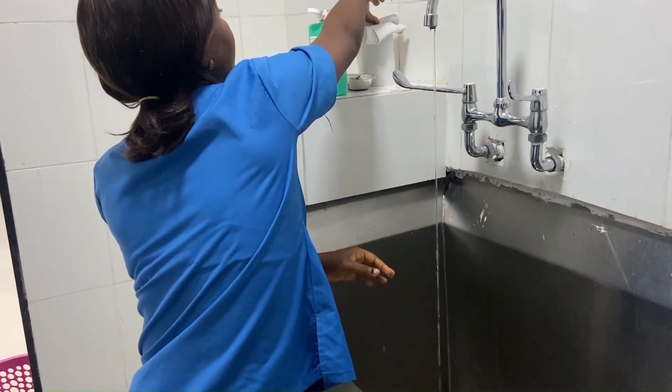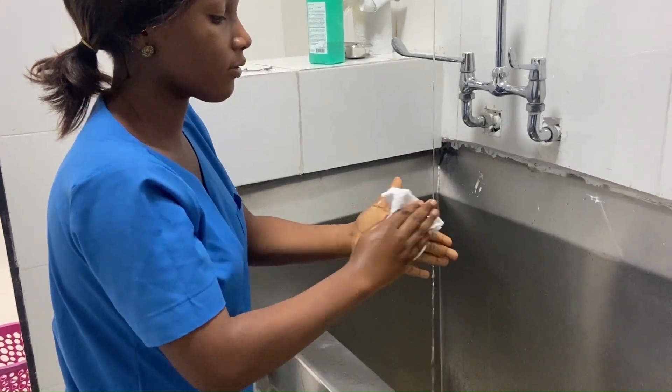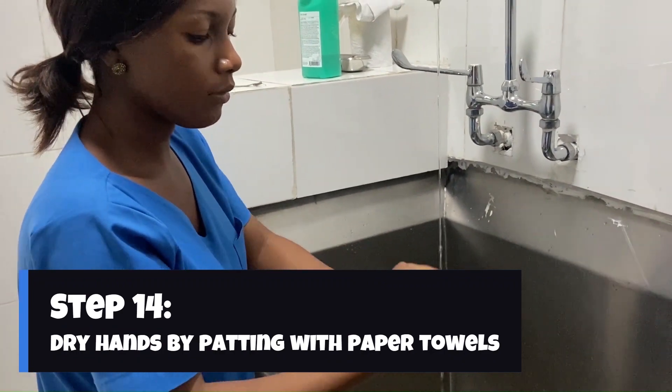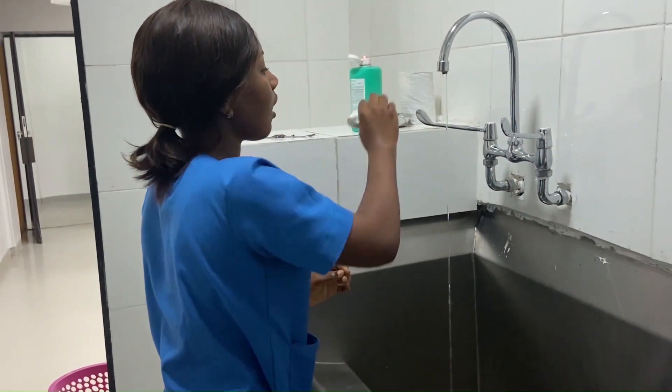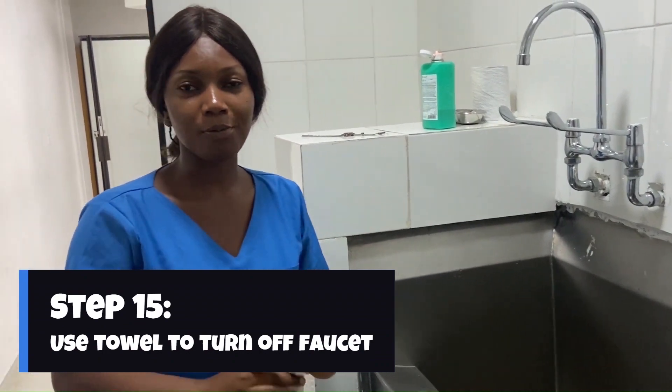Next, take a paper towel and gently pat your hands — pat, not rub — so that you don't be too hard on your skin. Then dispose of that paper towel and take another paper towel to turn off the tap. Lastly, hand hygiene should be performed for a duration of 20 seconds. You can use the Happy Birthday song to help you remember the timing — just sing happy birthday to you. That's all you need to know for hand hygiene.